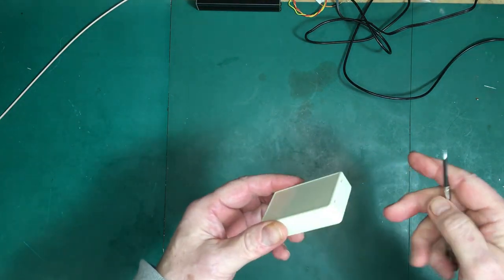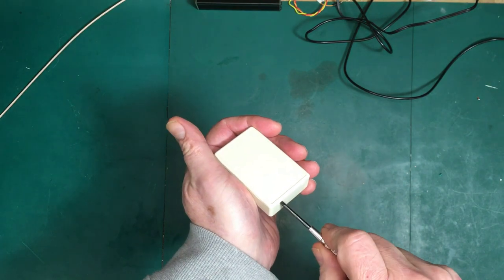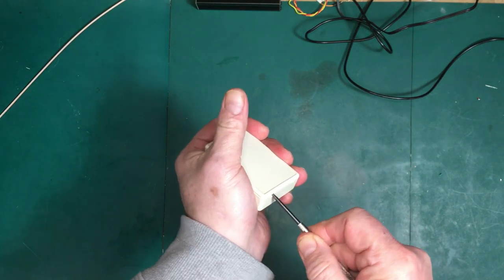Hello again folks. What I got here is a little project box. I'm going to put in a little project.